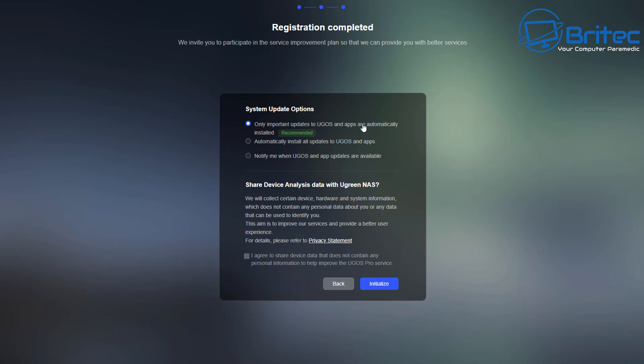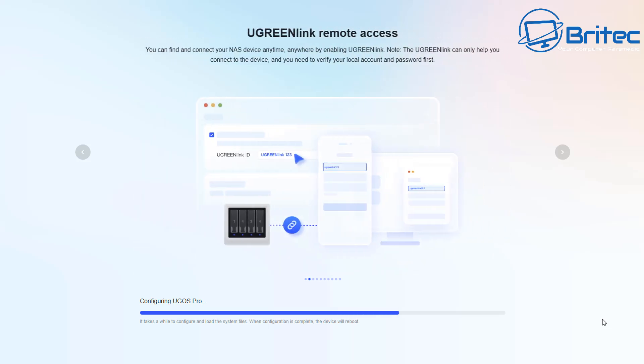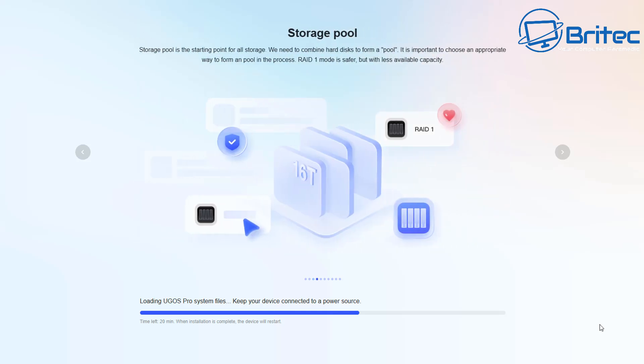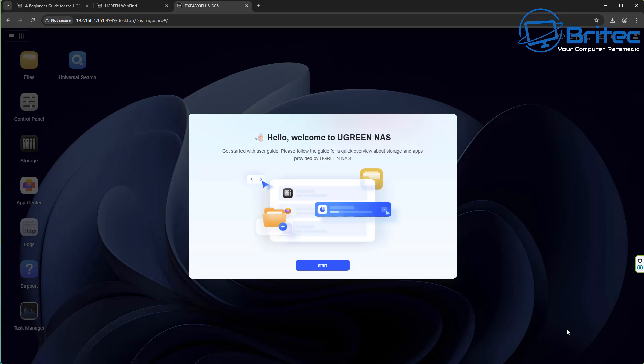For system update options I'm going with the recommended setting. You can optionally share device analytics data with UGreen by checking the box — I'll leave that off for this video. You can see it's setting up a local account, meaning it's contained on my local network. You can set up remote access later. This process takes around 20 minutes but it didn't take that long for me. If you're buying a NAS for the first time, try to populate all drive bays with as large storage as you can afford — at minimum four terabytes.